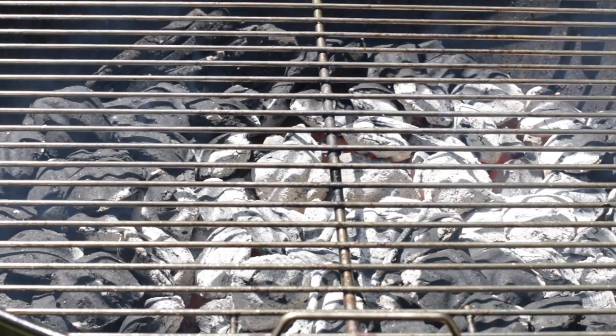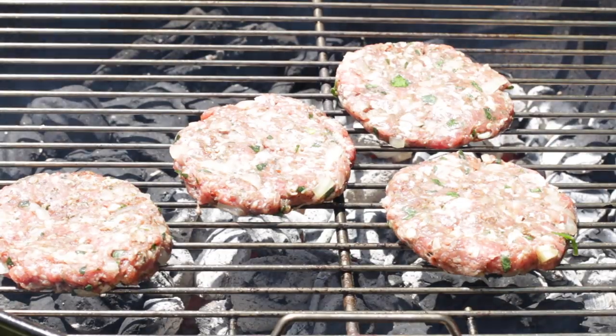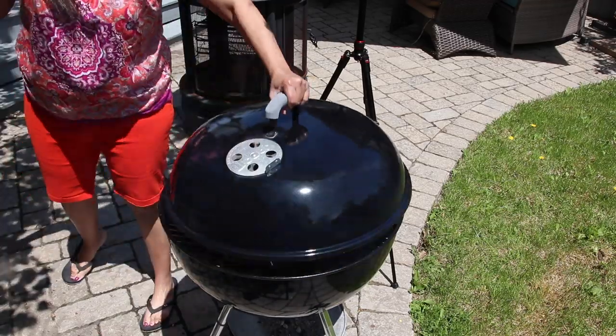The barbecue has been fired up today and we're ready to stick these on the grill. Cook these on both sides and they're ready to go.